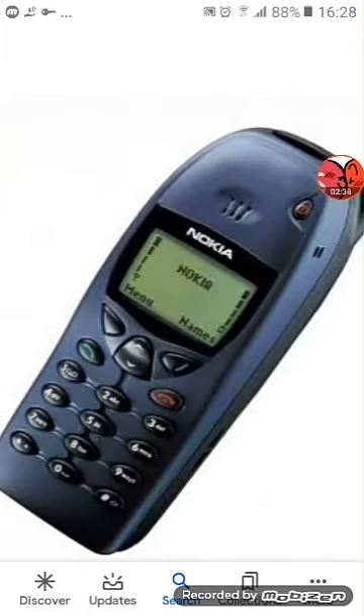Next up we have the Nokia — I don't know what it is — this is a Nokia 1759. There's now low power and it will not even charge.